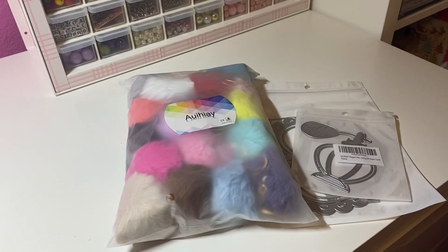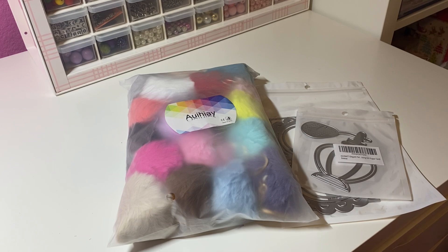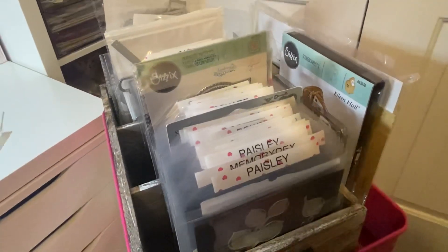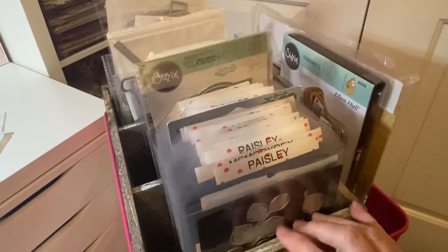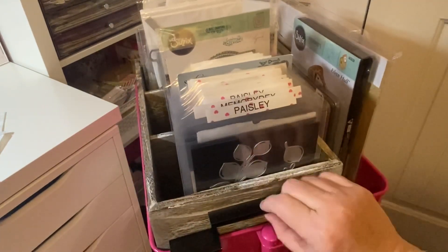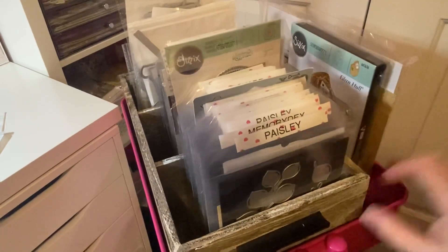I want to jump on and show you — I am over here now trying to organize my dies. I'm not sure if I'll put my dies back on my desk or what I'll do. Let me show you — I've got it on my cart right now. It has three compartments. I got this at Target, I believe, and it was like 10 bucks. I bought it last week. It has cute little handles on each end.